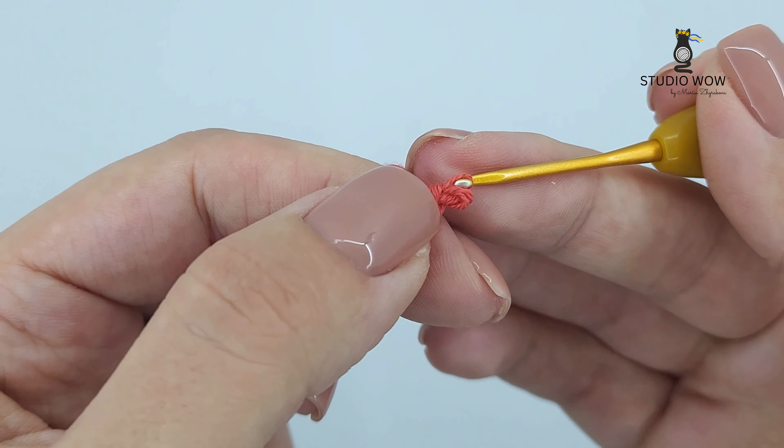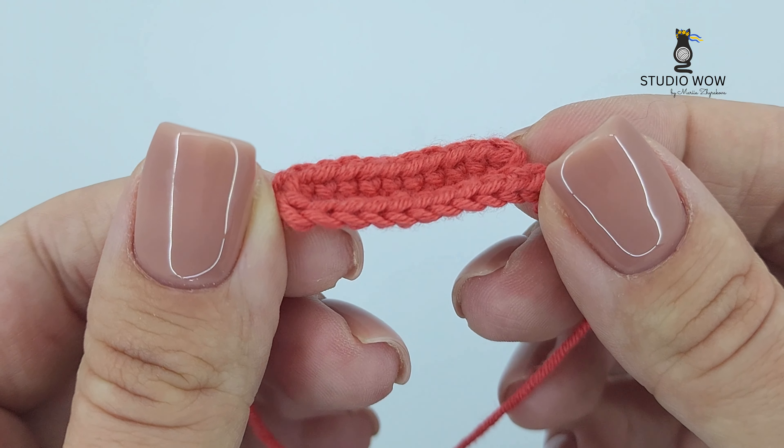Don't forget to like, share, and subscribe for more exciting crochet tutorials. If you have any questions or want to see more tutorials like this, leave a comment below. Happy crocheting!